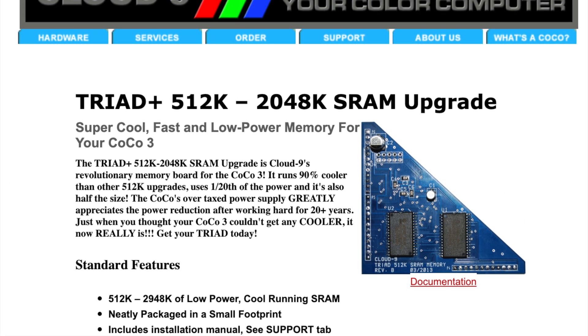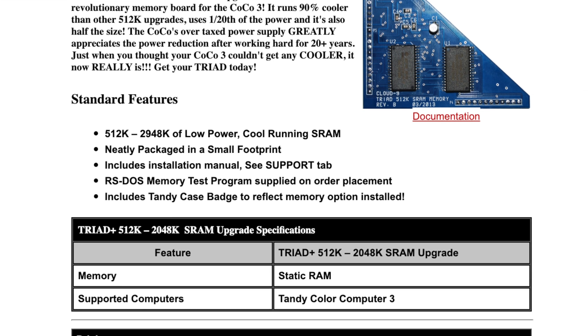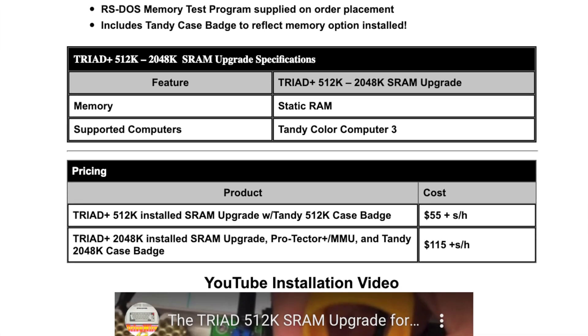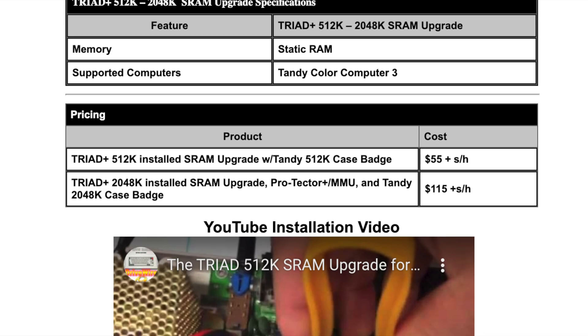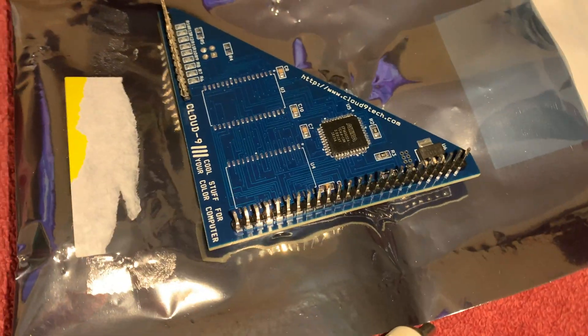Hey everybody, welcome back. We're going to work on some Tandy stuff and CoCo stuff. The first thing I'm going to do is look back at the end of last year when I bought the Triad 512K upgrade for my memory, so I could play more games on the CoCo 3 — some of the newer stuff like Sierra games or some of the homebrews they're coming out with.